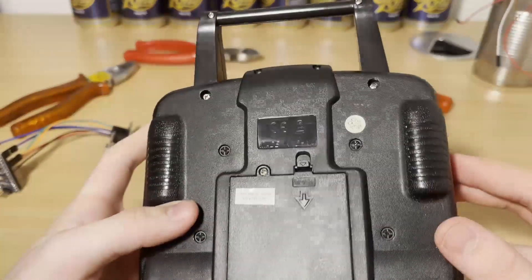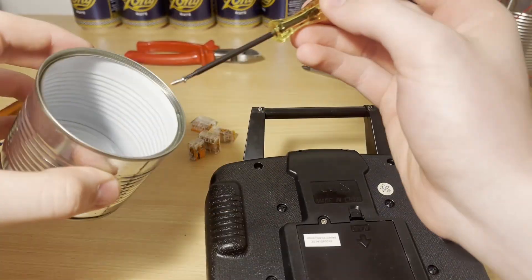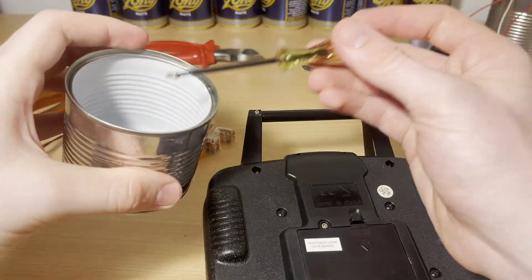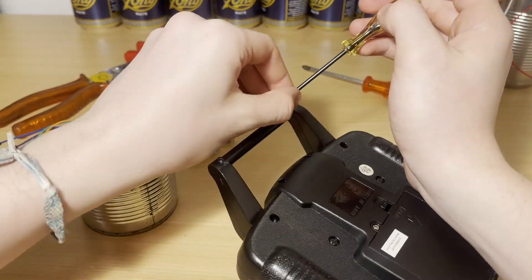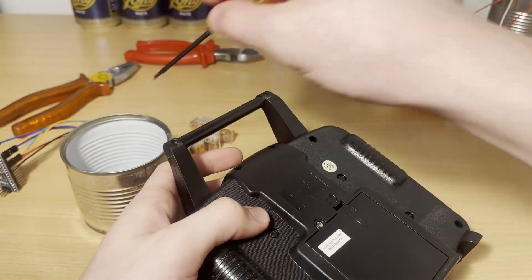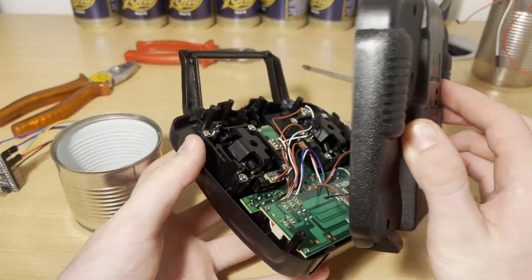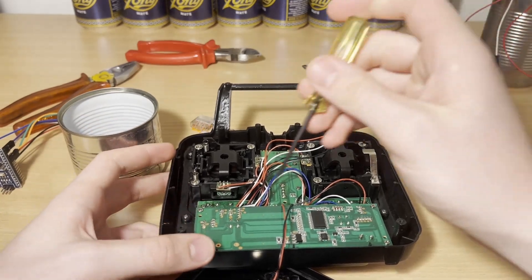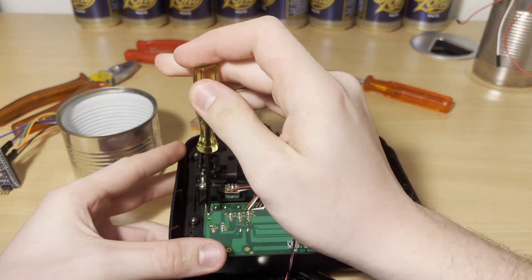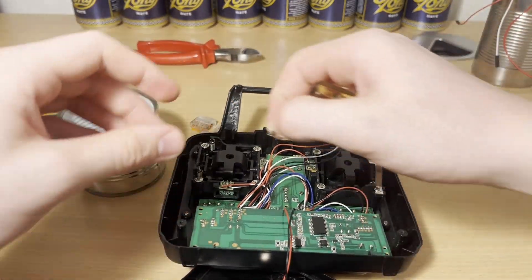So first we've got to open this guy up and to do that we're just going to unscrew all these small screws. Now we can open up the controller. Now let's take out these screws here, take out this board, and you're going to have better access to the wiring.